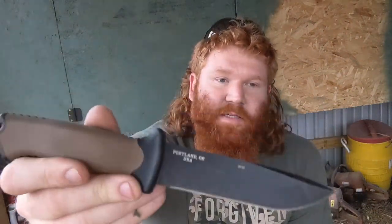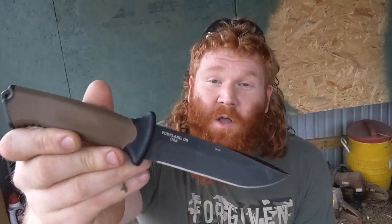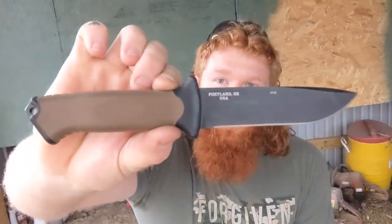Anyway, thanks for watching. I'll probably do a little more testing and reviewing once I get more experience with it, and I'll make another video. But I just wanted to show you guys what a steal this is and what a good quality knife it is. If you're budget-minded and looking for a small EDC fixed blade, this is a great option. Thanks for watching, I'll see you later.